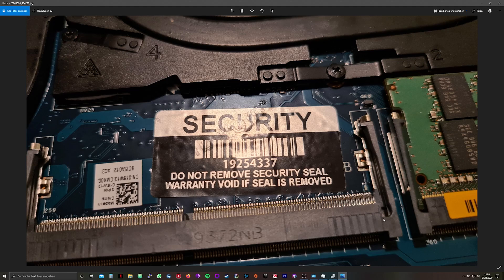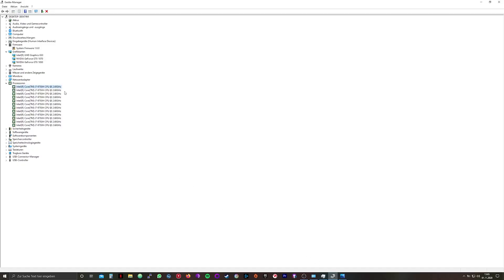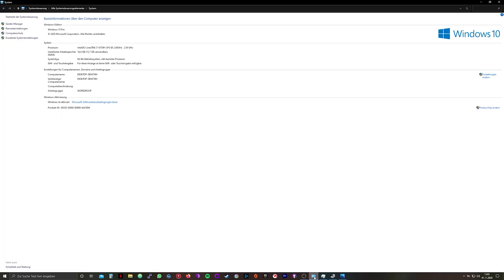I just used the same SSD again and Windows ran flawlessly directly from that — I didn't need to reinstall. It did install some drivers afterwards, but that was done automatically. Looking pretty good so far. You can see the new graphics card and new CPU are recognized. It's the same Windows installation, so I didn't need to reactivate it — it's still activated. Not sure what would happen if I actually reinstalled it; maybe I'll find out in the future.